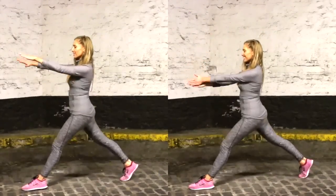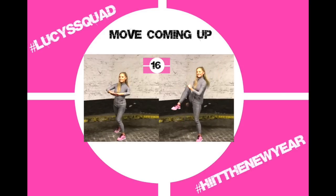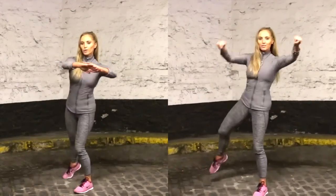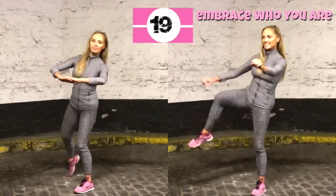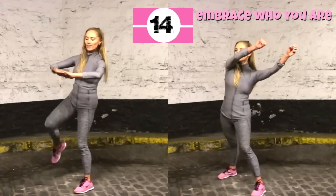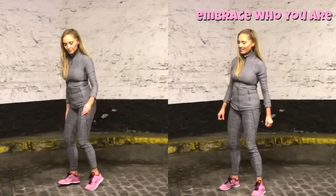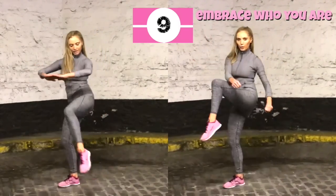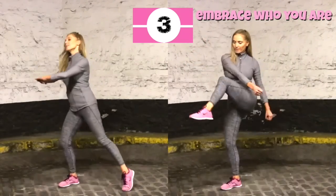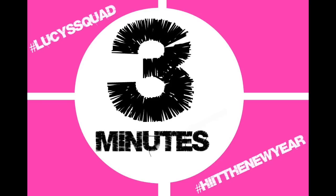Next move: take the hands over to one side and draw the opposite knee across. Ten seconds one side, then ten the other. If you don't want the harder version, follow me on the left — just a knee tap with the hands coming up to meet the knee. On the right, really imagine you're pulling something tight across and draw that knee up, keeping the upper body straight.